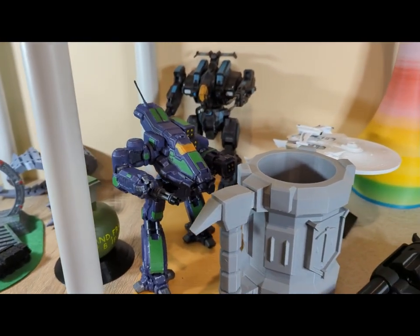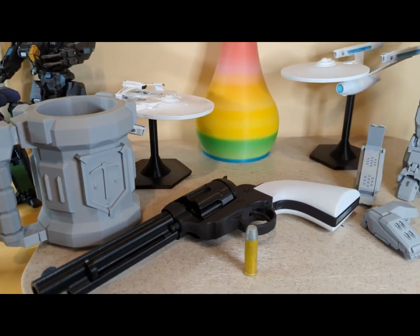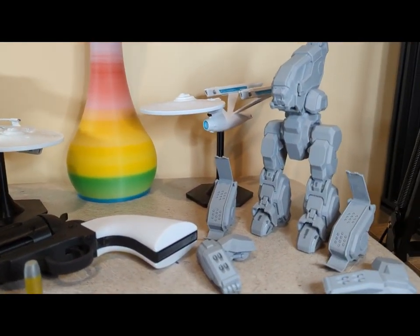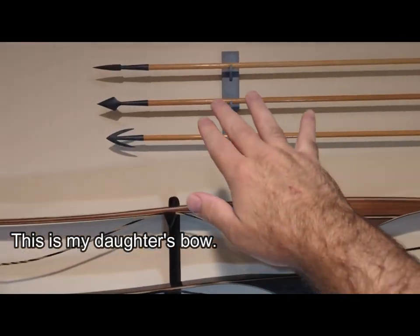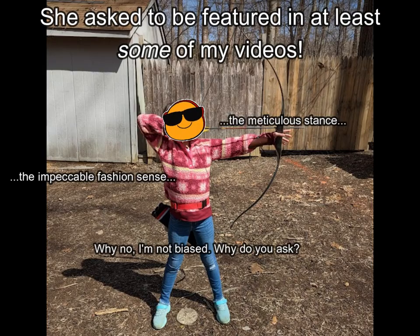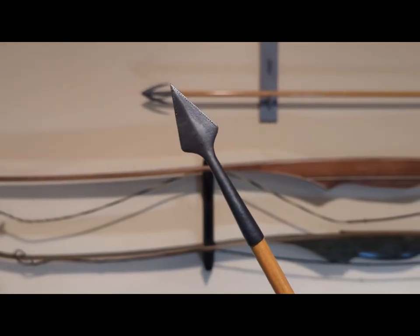This is just a sample of some of the things that I've printed. You might recognize that cult from one of my earlier videos. Some are painted, some are still waiting for their time under the brush. But today, I want to talk about a different set of prints. A while back, I decided I wanted to print, sand, polish, and paint like metal a set of authentic medieval-style arrowheads, and this is the result.